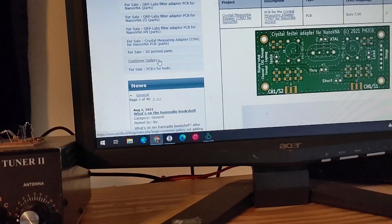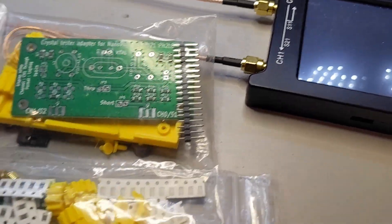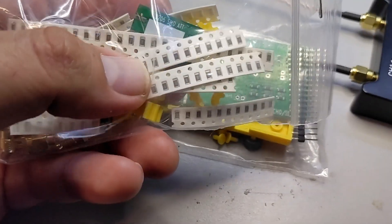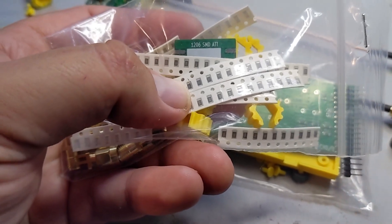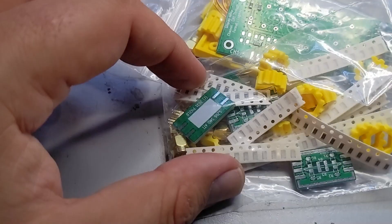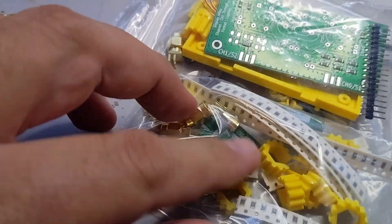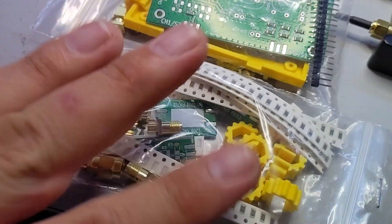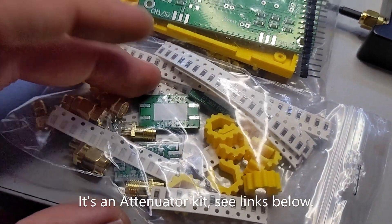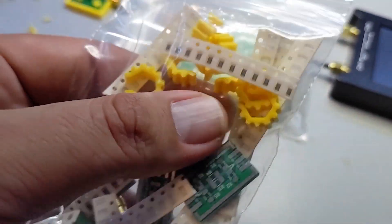It's this little board — SMD 1206 attenuator. There are actually a few different boards: a few different NanoVNA testers with different resistors so that you can — I'm guessing this is for calibrating the NanoVNA. That's really great.